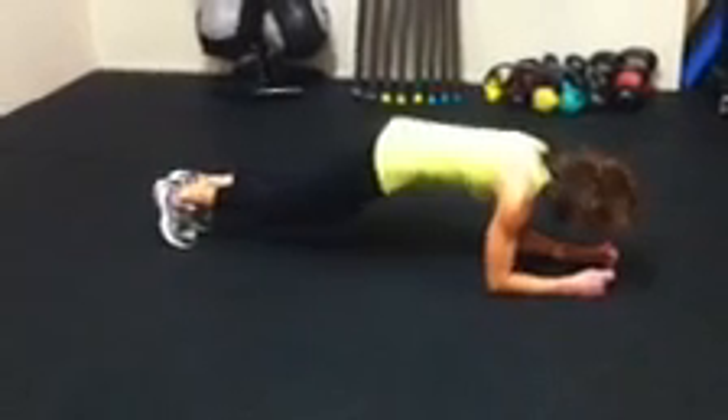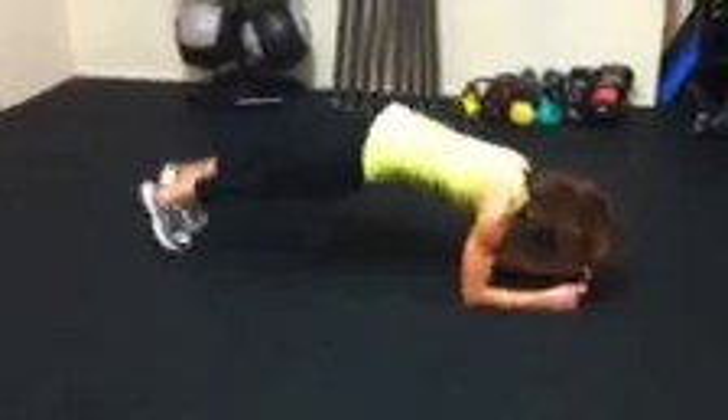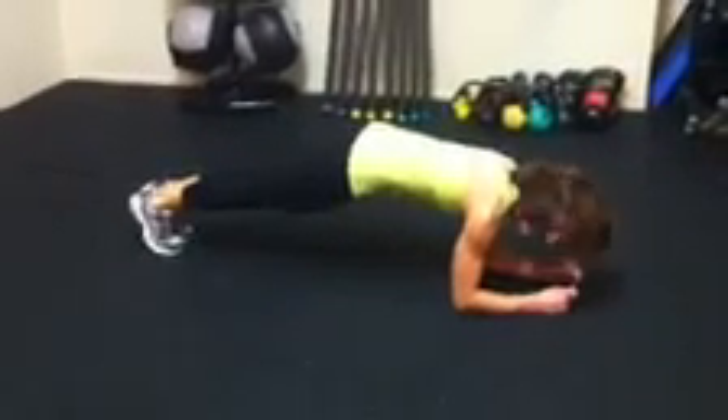Level three, you're going to do a jack — both feet out, then in. Out, in, out, in. And that's level three.